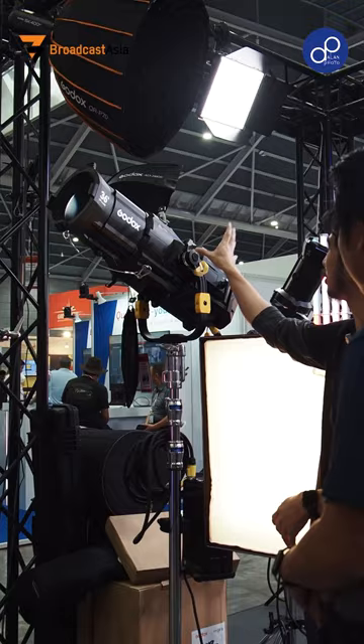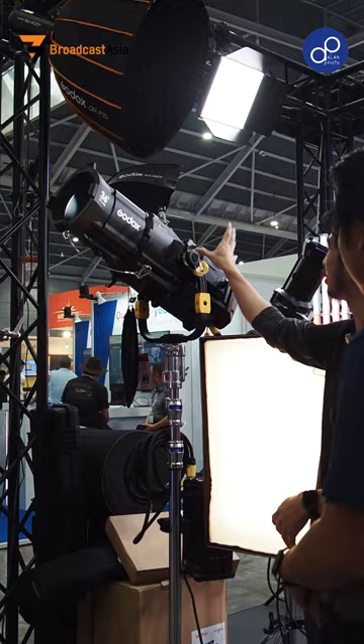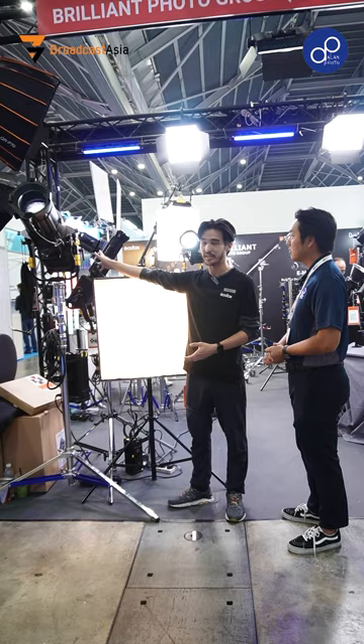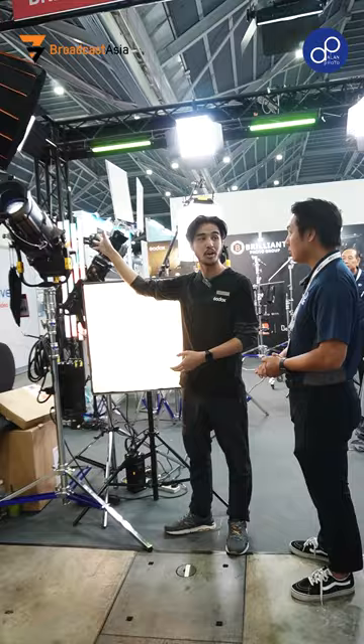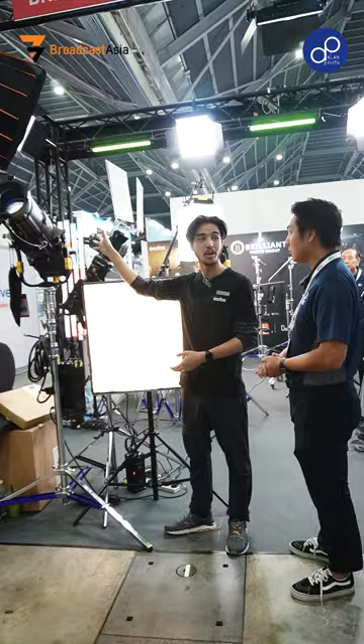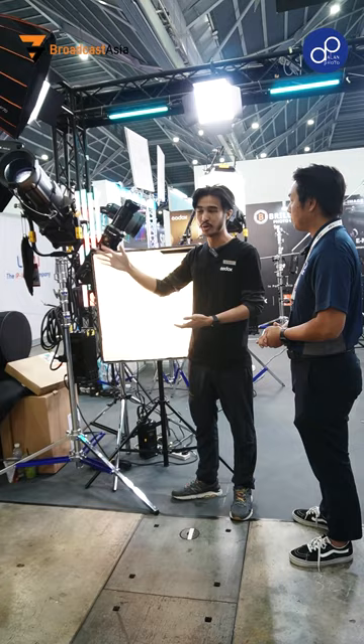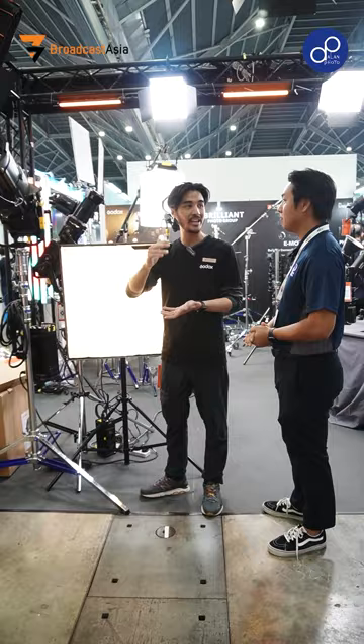So currently one of our newest offerings is the MG1200 Bi-Color by Godox. Some of the basic specs with the 1200 series is that it has a max wattage output of 1400W. This allows it to have a very consistent wattage output across any of the temperature ranges — going all the way from 2700 Kelvin up to about 6700 Kelvin, with a solid output of 78,800 lux of brightness.